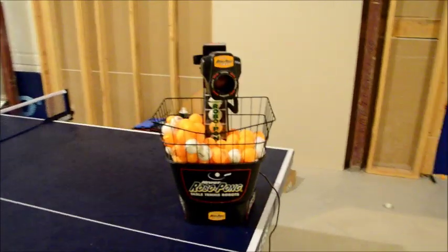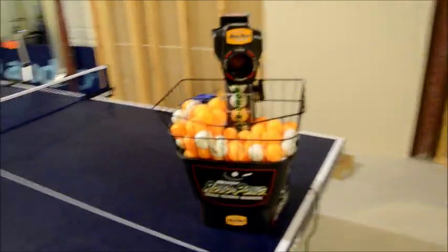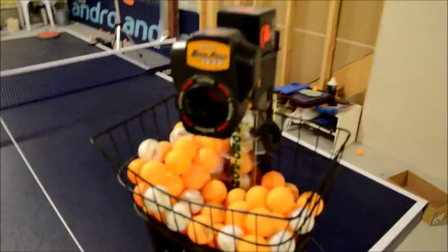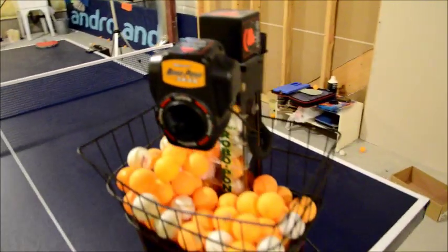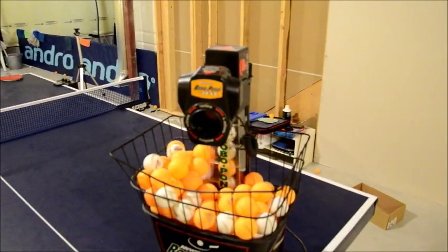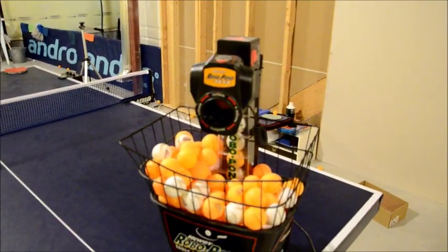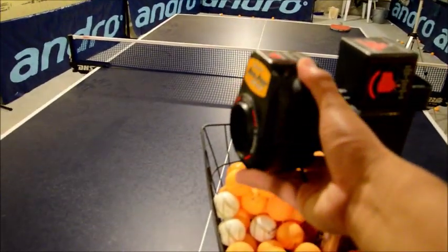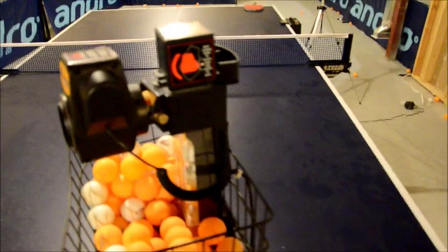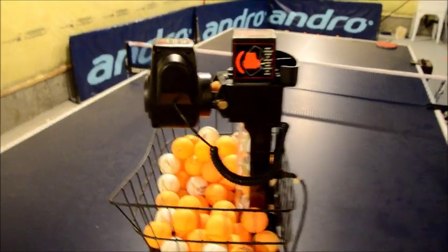This is a review of the RoboPon 1040 robot. It's got an extra basket and is able to hold about 200 balls. It's got a rotating head to create different kinds of spin, but that's not really that useful simply because the spin is not very realistic. Most of the time I just have it set on the top spin mode. You can adjust the angle of the robot manually, and it also has oscillation capabilities.